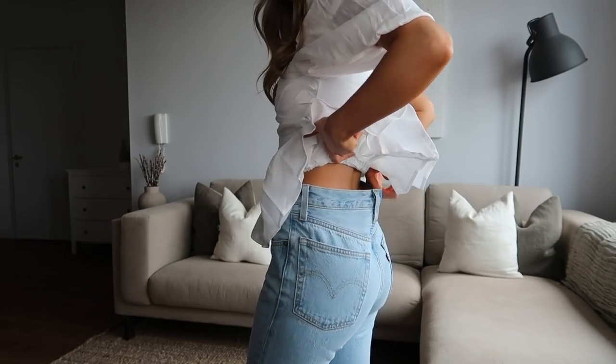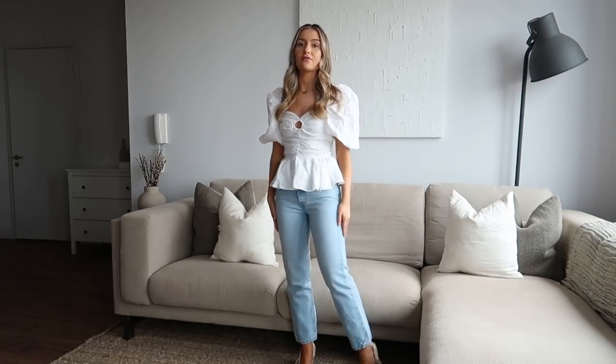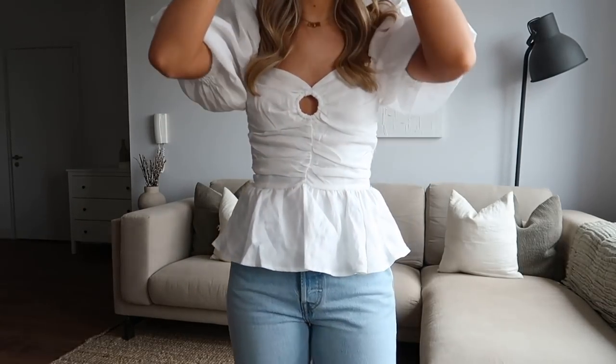The only thing I'd say about these jeans is they come up a little bit big. I went for a waist 24, which is my usual size, and there is a little gap at the back. I think I could have sized down, but they are so flattering on the bum and legs and really comfortable. I have bigger thighs in comparison to my waist, so I think I'm going to have them taken in at the waist. I think these are going to be in my collection for years to come.